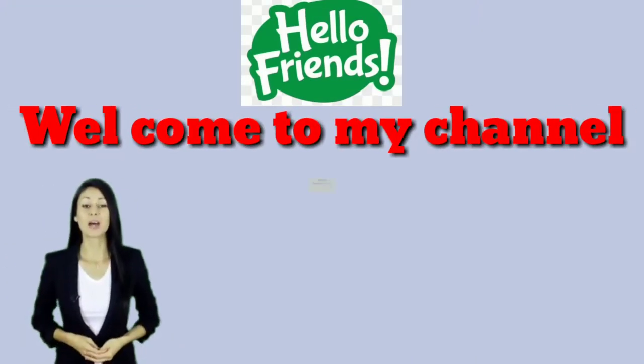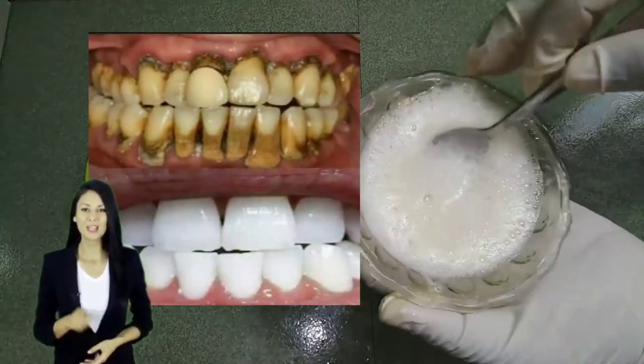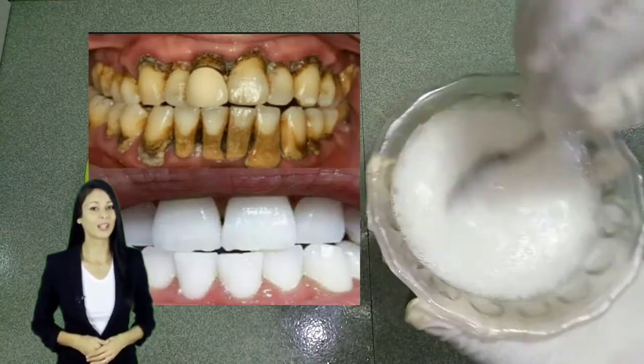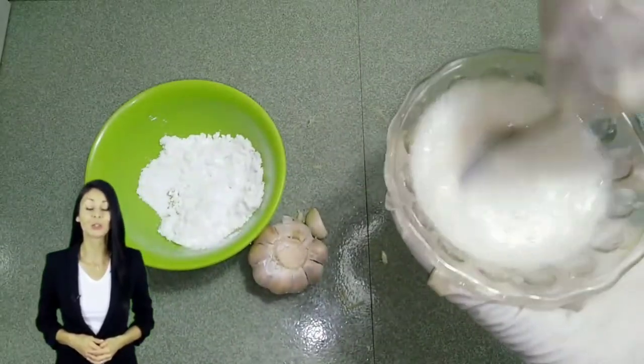Hello friends, welcome to my channel, Ahad Beauty World. Today I will share with you just use these three ingredients to remove dental plaque and tartar from teeth quickly. Before starting, please subscribe to my channel and press the bell icon so you never miss another update.